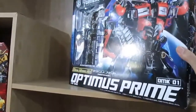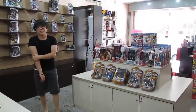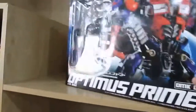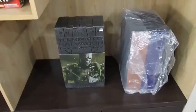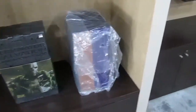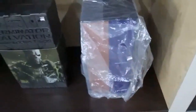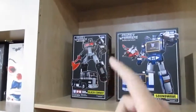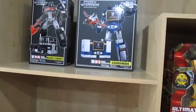Confirmed from the worker here — it's a non-transformable Optimus Prime model kit. We also have Terminator Salvation, and wow — Scarecrow and Batman: Demon figures, something like what Excel shop sells.